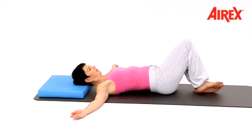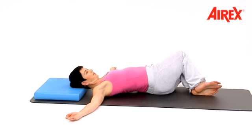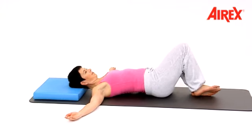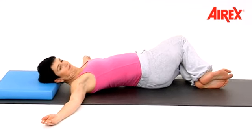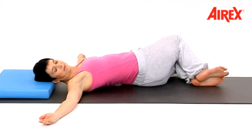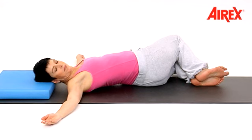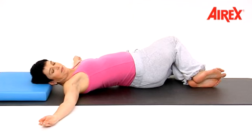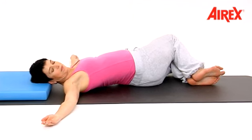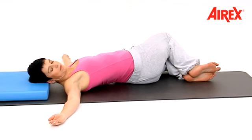Your head stays in the center. Be aware of the movement of the legs, and then hold. Turn your head onto the left ear. Concentrate on breathing and send your breath into the left ribcage.